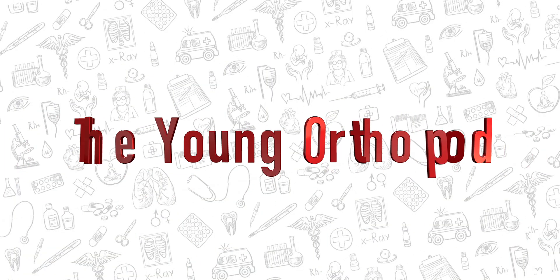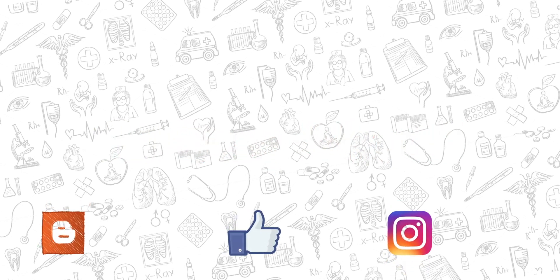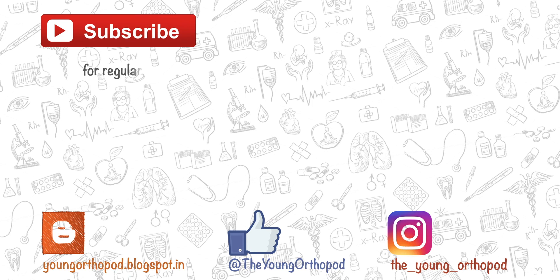So this was a brief overview of the Trendelenburg test. If you like this video, please tell us in the comments below and give us a thumbs up. For more interesting content in orthopedics, follow us on Instagram and Facebook, and don't forget to subscribe. We'll be back with another video.